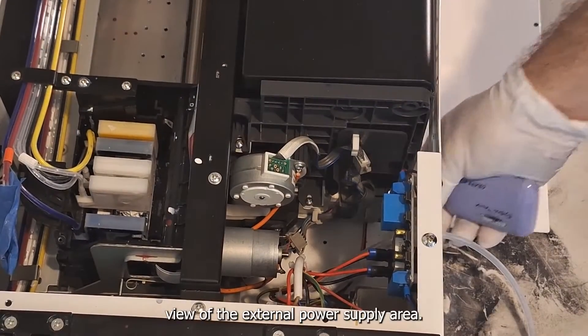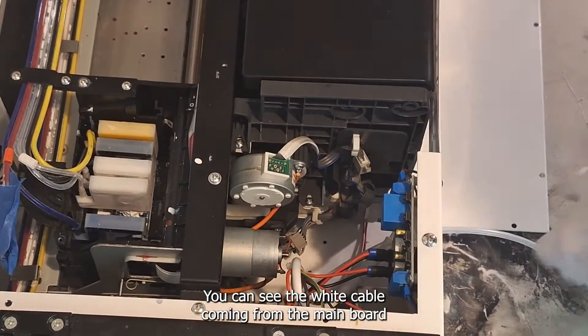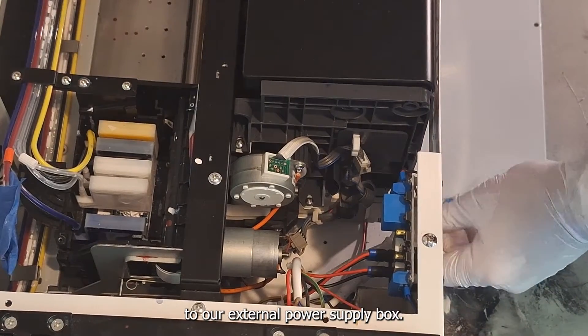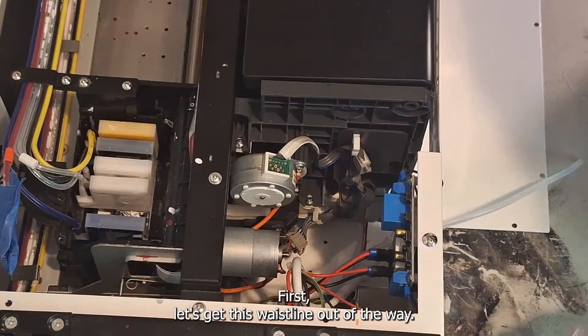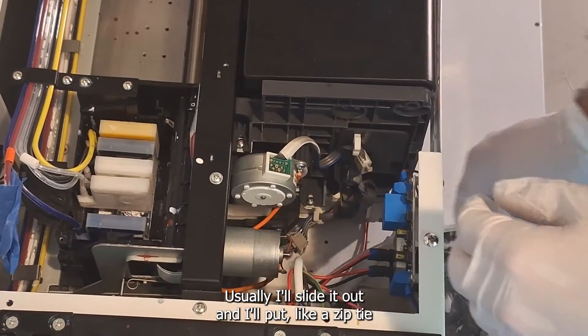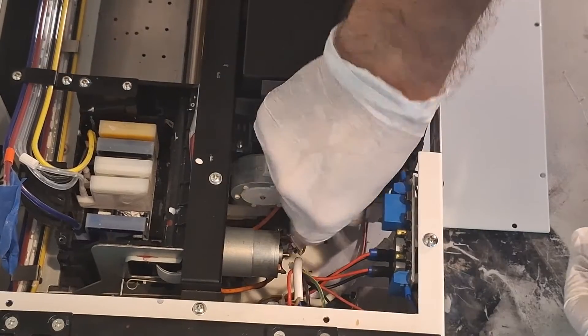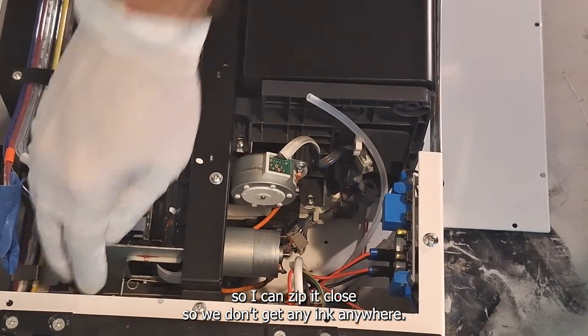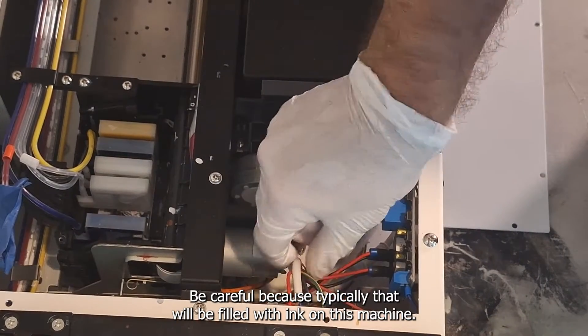Here's a top view of the external power supply area. You can see the white cable coming from the mainboard to our external power supply box. First let's get this waste line out of the way. I'll slide it out and put a zip tie on it so we can zip it closed so we don't get any ink anywhere. Be careful because typically that will be filled with ink.